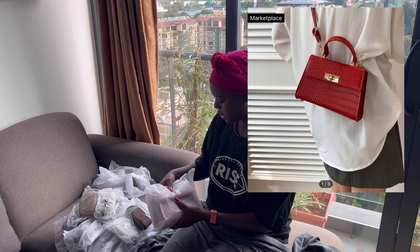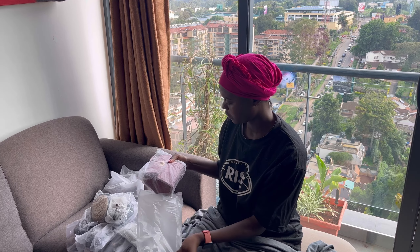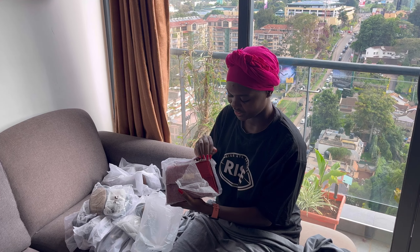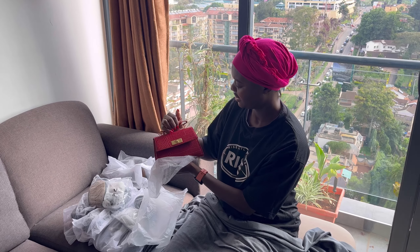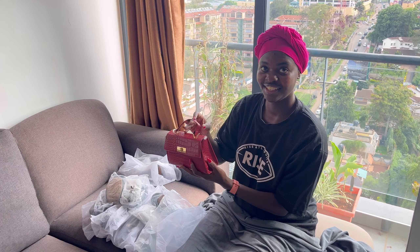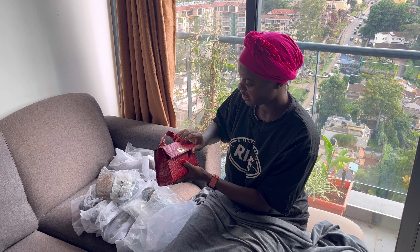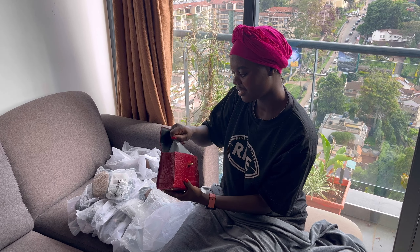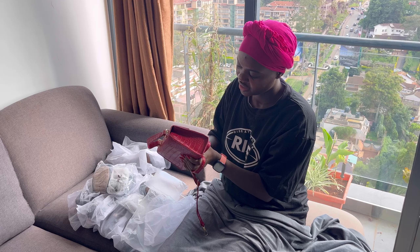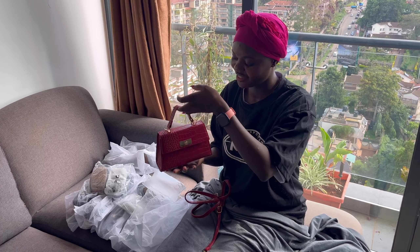Last but not least, we have this baby over here. I thought this bag was the same color as my nails but I don't think it is. Physically it looks a little dull — I expected it to be like a screaming red. But other than that the bag is gorgeous, comes with straps. I just want to be carrying tiny bags, you know.